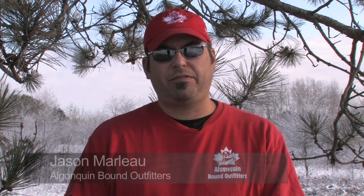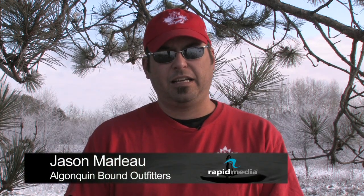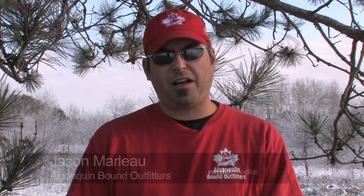Hi, my name is Jason from Algonquin Bound Outfitters. We're here just south of Algonquin Park near Killaloo, Ontario, and today we're going to show you the two top knots for camping and paddling. Every paddler and camper will come across these knots when they're tripping. These two knots are very essential and they're worth practicing.